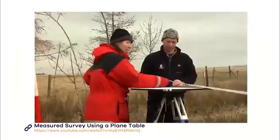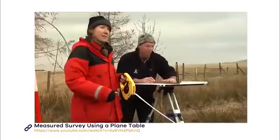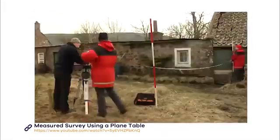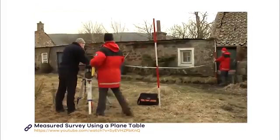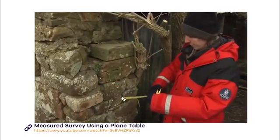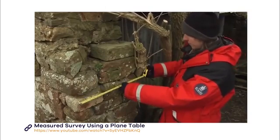Once you've finished one wall line, you can move on to the next. Once you've got your wall line, it's not essential to measure in every opening with your plane table. If the wall is straight, you just need to cite features such as openings through your alidade and mark them on the wall line on your plan. You can use a hand tape measure to record certain features which you can't see from the plane table, such as wall thickness.